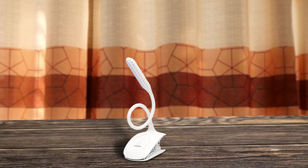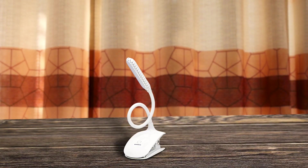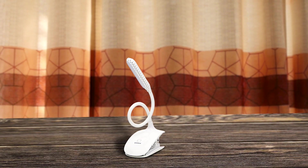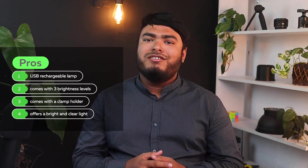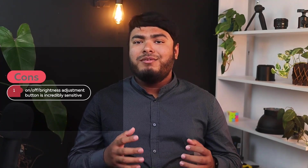This versatile lamp can be used with laptops, PCs, Kindles, and e-readers, making it a versatile option for any reading needs. The LED technology offers a bright and clear light that will enhance your reading experience tenfold. Pros: USB rechargeable lamp, comes with 3 brightness levels, comes with a clamp holder, and offers a bright and clear light. Cons: the on-off brightness adjustment button is incredibly sensitive.